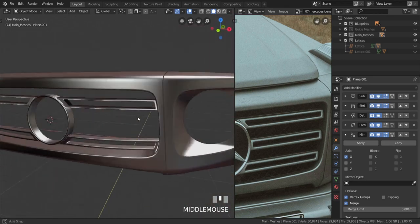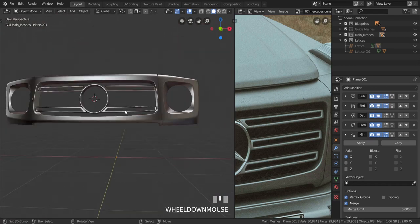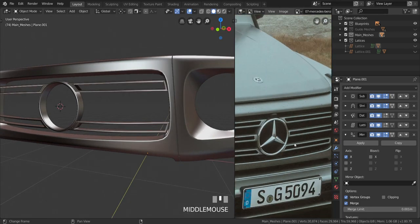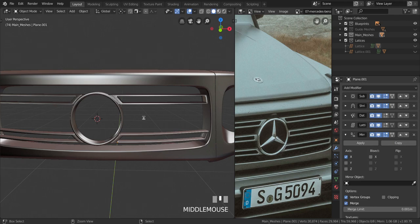This video took longer than expected, but we finished two of these grilles. I'm going to do the third one off camera using the same process. I'll leave that one as an assignment for you guys to do on your own, and I'll see you in the next video.